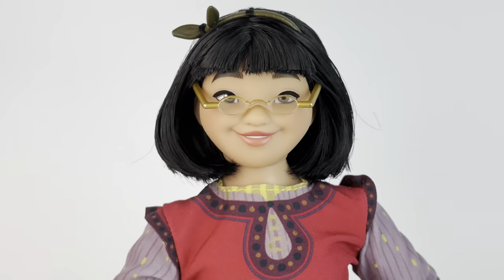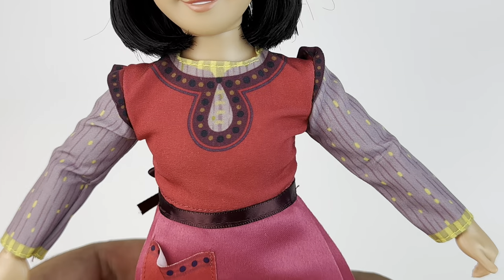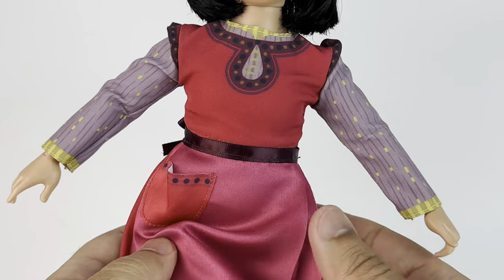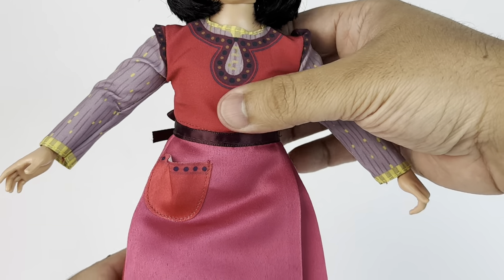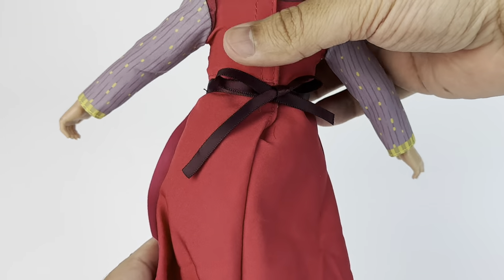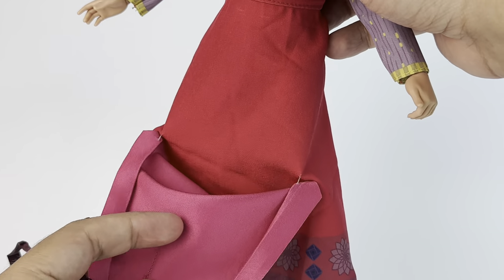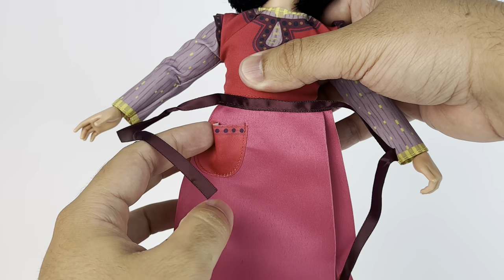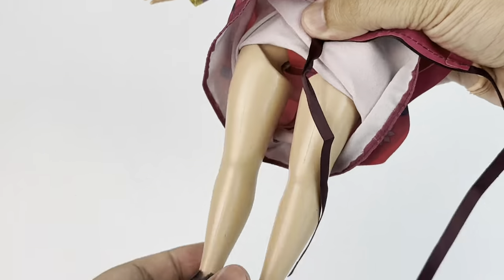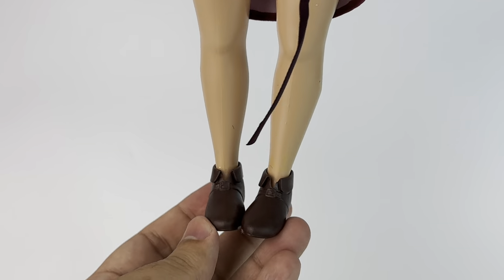Her glasses go back on. Now we're going to take a closer look at her outfit. It is all one piece — well, two pieces because the apron is a separate piece. There's a lot of detail on here. It's all printed, but it captures the look from the movie. The texture of the dress is kind of like a stretchy, soft fabric. You can take the apron off if you wanted to, but it is attached at the bottom with little tacks. Her apron does have a little pocket. She is wearing brown flat shoes, which are removable and sculpted really nicely — pretty accurate to the ones she wears in the film.